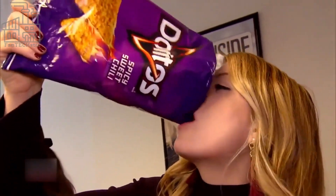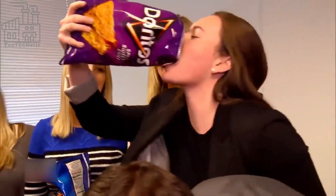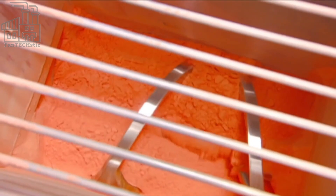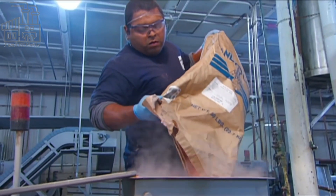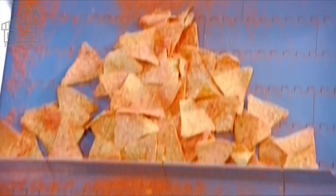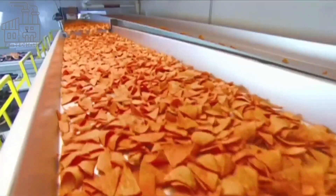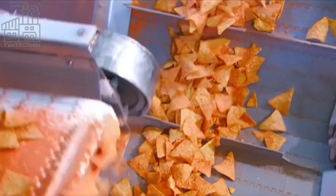To make the best-selling Doritos — nacho cheese — the bland chips are arranged on a flat surface where they are mixed with pre-made nacho cheese seasonings. This seasoning combination includes a mix of powdered cheddar, romano, and parmesan cheeses, salt, monosodium glutamate, whey, onion powder, garlic powder, and a bunch of artificial flavorings, all mixed in a tumbler. A sprinkler then sprays the chips with corn oil before mixing them with the nacho seasoning, so the seasoning sticks to the individual chips.